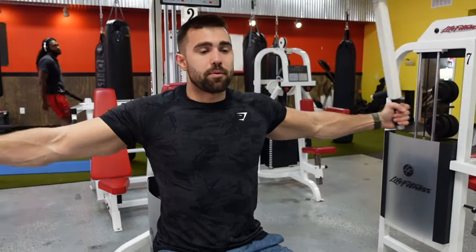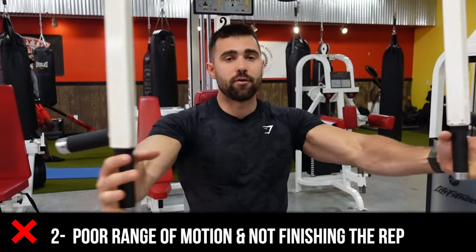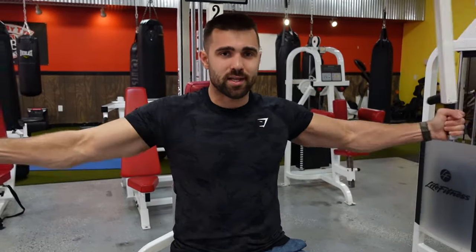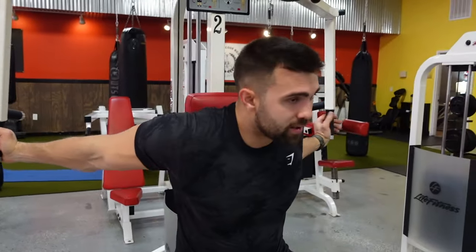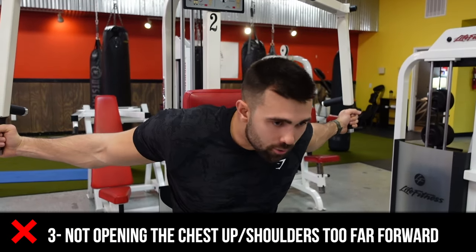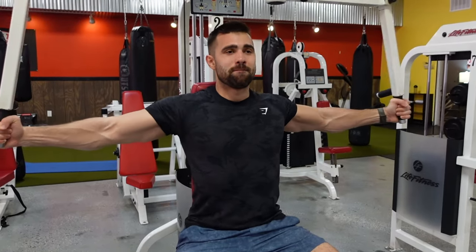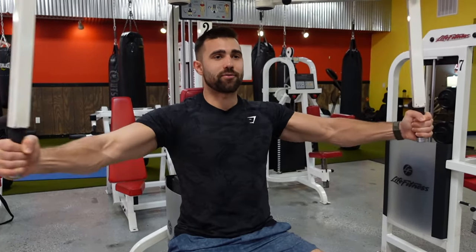Second mistake: people not finishing the reps. This is not a full rep at all. Squeeze through it — squeeze that chest. Envision someone's holding a piece of paper there and you're squeezing your chest into that piece of paper. Third mistake: not opening up that chest. Keep that chest up and high, don't sink low, don't get weak. Brace those abs, chest high, squeeze through it. Hit a few good reps and you are a-okay.